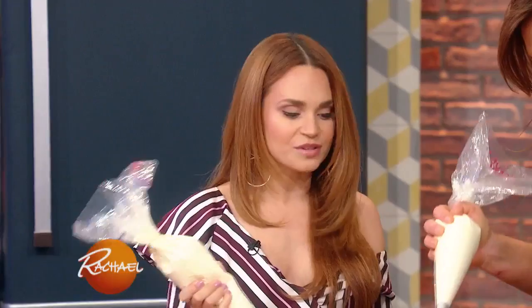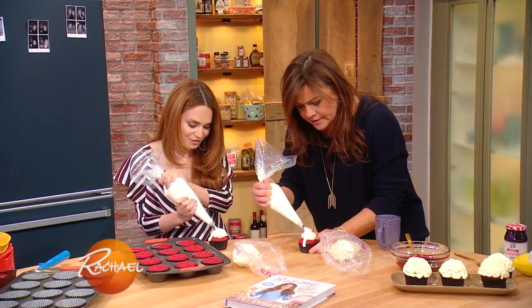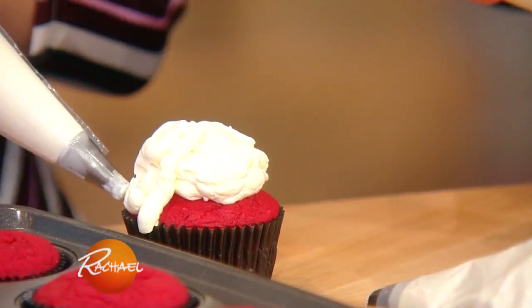It doesn't have to be perfect though, because these are mushy brains. And then just make some squiggles on the side. You can get creative. This is really fun — it gets a little messy, a little creepy.